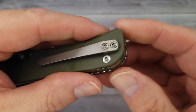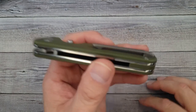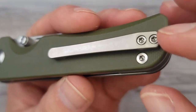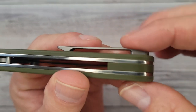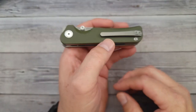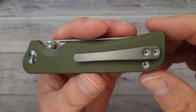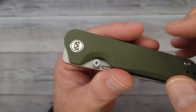I was not expecting that — it's a reversible clip, but it's a milled titanium clip. I'm digging that, that's some awesomeness right there. That threw me off guard. You have a captive pivot and it looks like we're a front flipper.